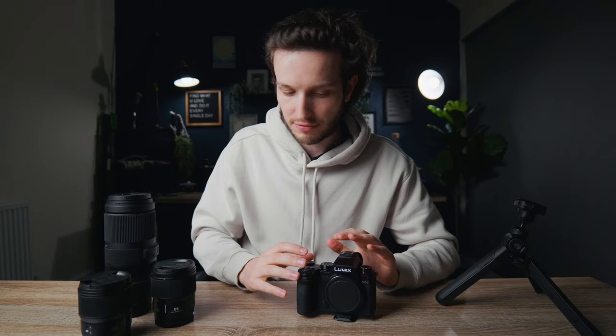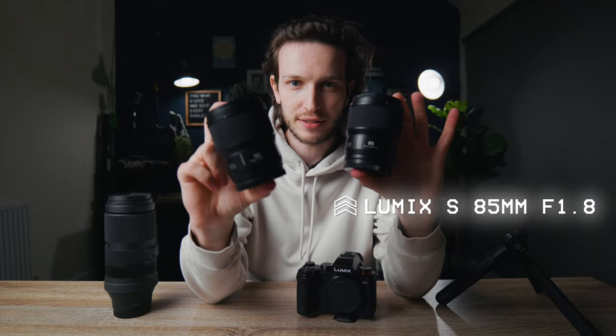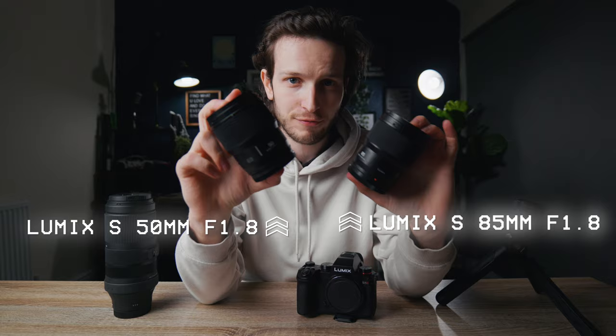I am really impressed with the quality of the lenses you get with the L mount for the S5 and S5 II. The L mount is the same as Leica, so if you have any of those lenses you can use them on your S5 II. These S prime lenses are absolutely brilliant — here I have the 85mm f1.8 and the 50mm f1.8, and these are so sharp even when you're shooting at f1.8.